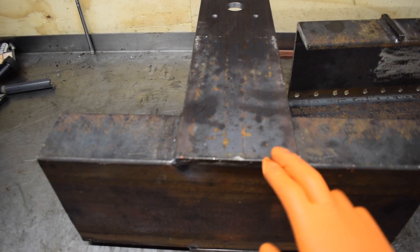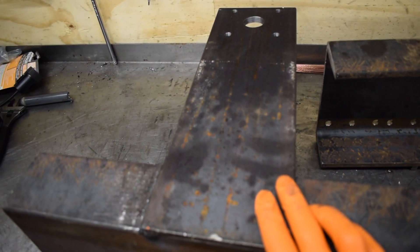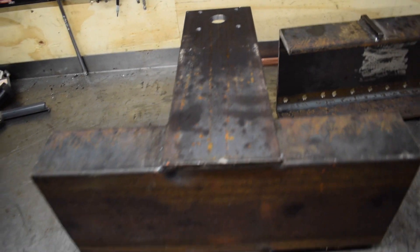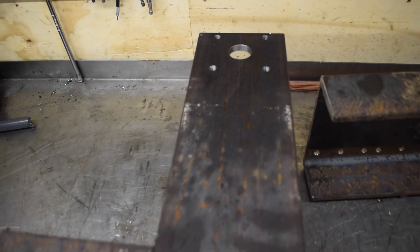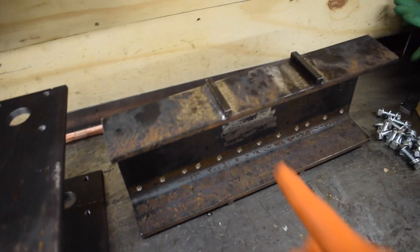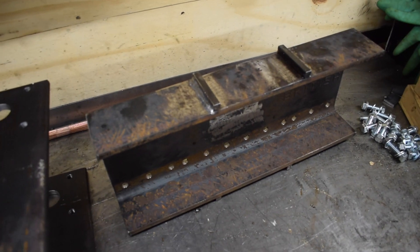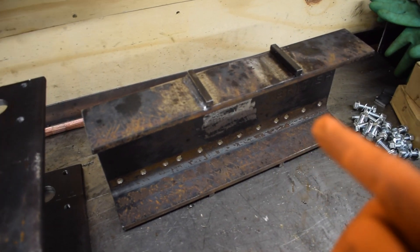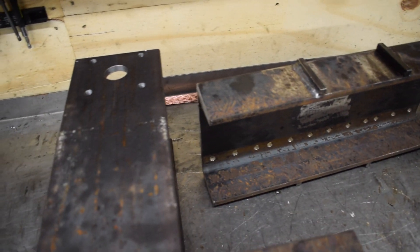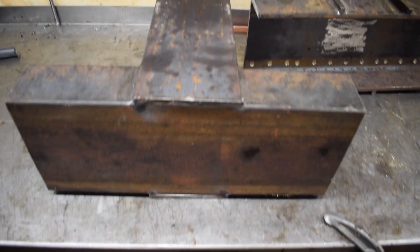This is the flat plate I was talking about — it's 130 mil wide and 10 mil thick, so it's pretty sturdy. I've drilled some holes in the top for bearings on the other side, and that 10 by 10 mil steel square bar there lines it up into the C-section, so you'll see how it goes together in a minute.